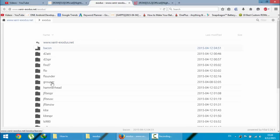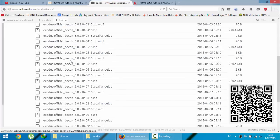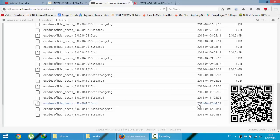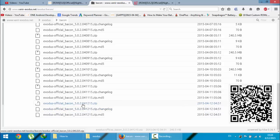The page will show all supported devices. Select 'bacon' because that is the code name for the OnePlus One, and look for the latest version of the ROM at the top of the page. You can see this is a 240 MB size ROM zip file.